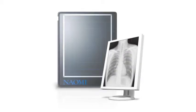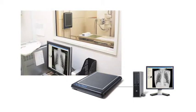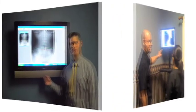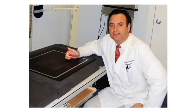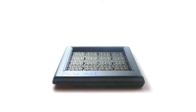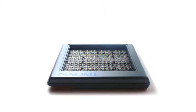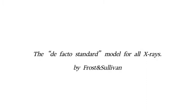How did you like it? Naomi was developed with the concept of being used with an existing X-ray machine and computer, and it is a system we wanted all doctors in any clinics or hospitals to use to digitize their X-rays. This concept has been widely accepted and praised by many doctors, and it has been evaluated not only in Japan but around the world. Naomi has been recognized as the de facto standard model for all X-rays by Frost and Sullivan upon receiving the Product Leadership of the Year Award.